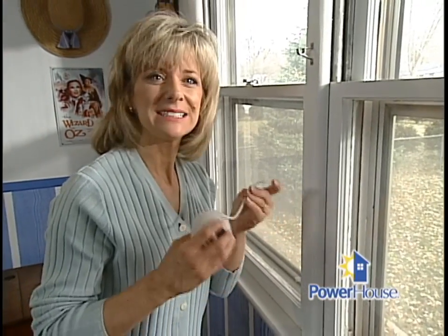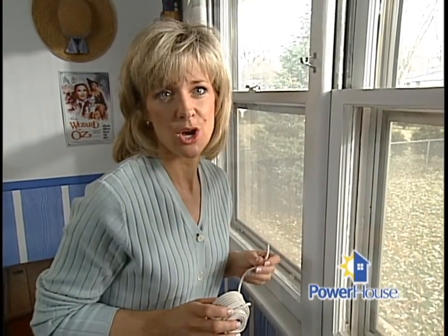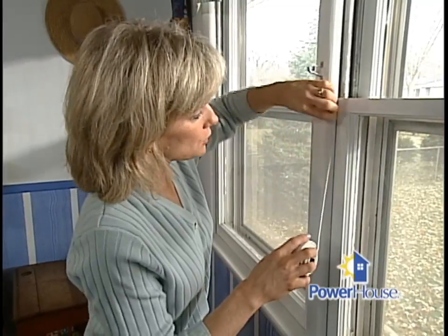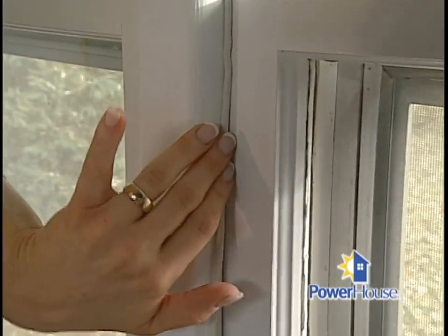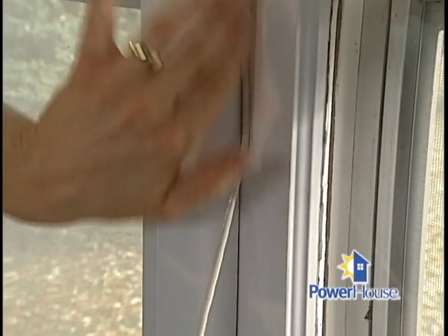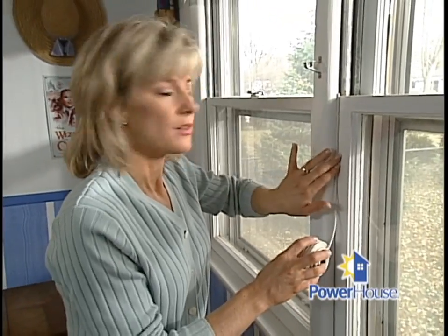There's another type of caulk you can use to seal up a window, and it's called rope caulk. It's almost like clay, and it comes in a long strip. It's even easier to install — you just roll it out and press it right into the crack. Make sure you've removed any dirt or dust from around the window, because that's going to help it stick properly. This type of caulk should go wherever there are moving parts in your window, such as the sash.